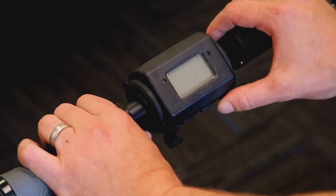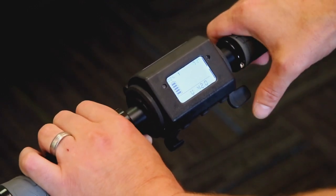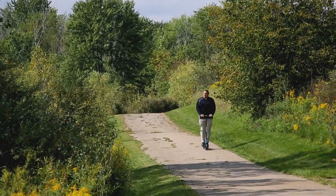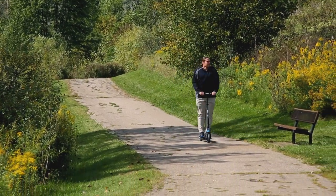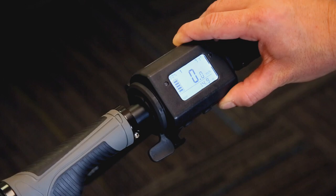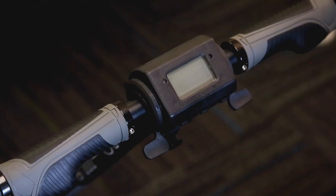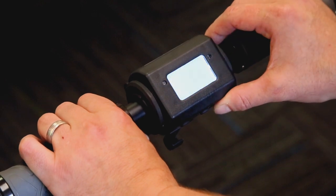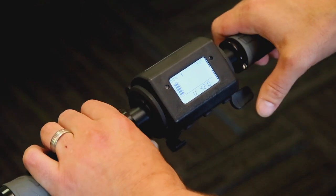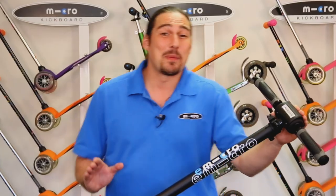Hold down the electric brake and turn on the scooter, then tap the accelerator three times and pause — the scooter is now in standard mode and will top out around 15 miles per hour. This is the mode you will spend the majority of your time using. Finally, hold down the electric brake, turn on the scooter, and tap the accelerator four times and pause — the scooter is now in sport mode and is primed for climbing steep ascents.